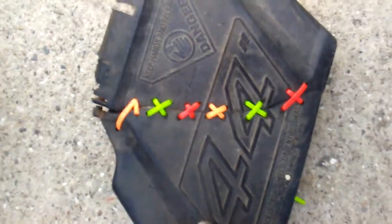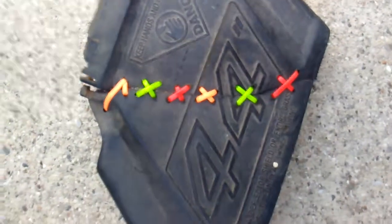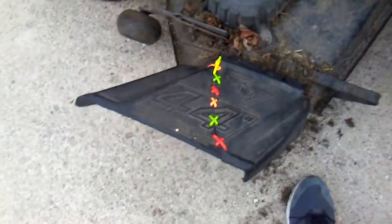Here is what it should look like when you're finished. It's not professional. It doesn't look too good. But it works, nonetheless. That is what it should look like when it's done.